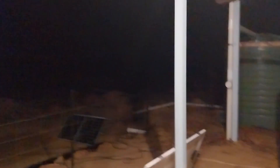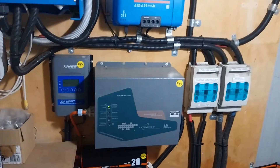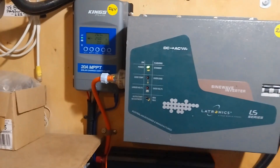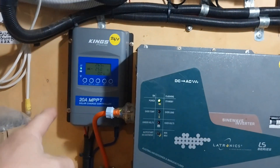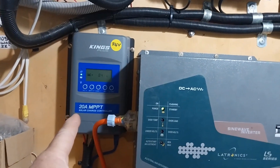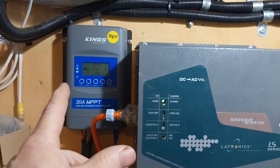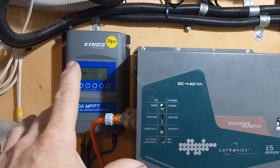Let's go to the 24-volt system and have a look at the issues. It's still dark outside — the sun should be coming up very shortly. Coming into the power shed, we've been using the Kings 20-amp charge controller. That's a great little charge controller — nothing wrong with it. Like I said, it's an EP Ever brand charge controller with the Kings logo on it.